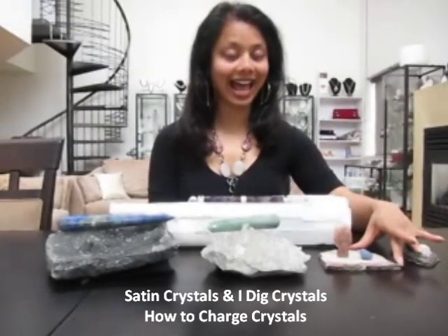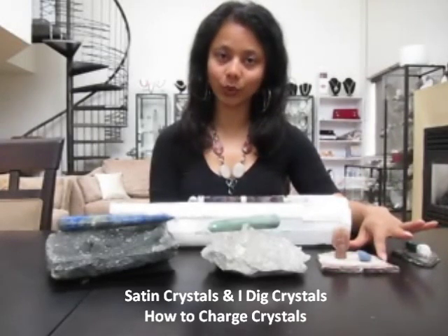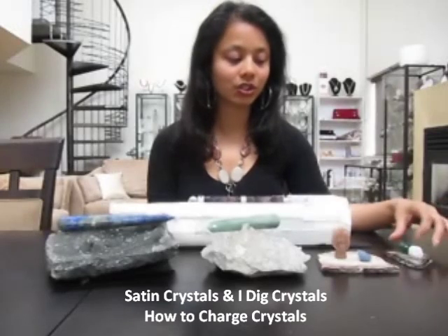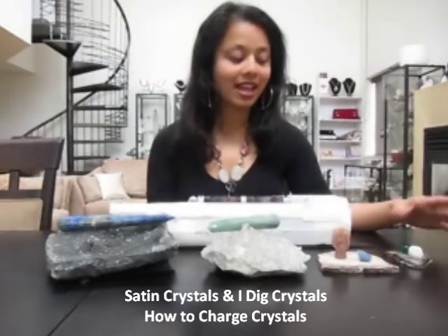You can also use slabs. Here we have a petrified wood slab and here we have an agate slab. These are good for smaller stones which you can just place on top of the slab and have them charge.